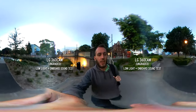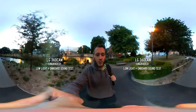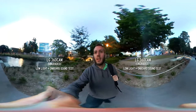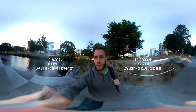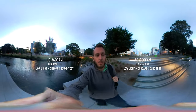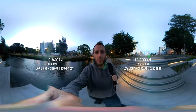Here is the LG 360 cam in low light. It's got a pretty fast lens — faster than the Ricoh — so my guess is it's picking up this low light pretty well. The stitch line is probably going to be more noticeable than usual, but we'll have to wait and see.